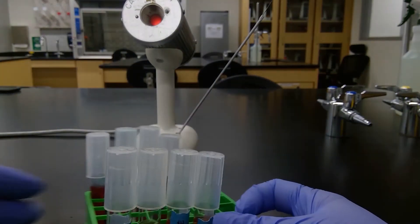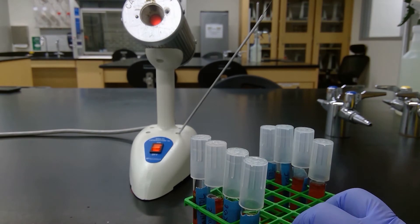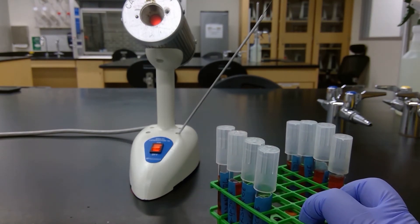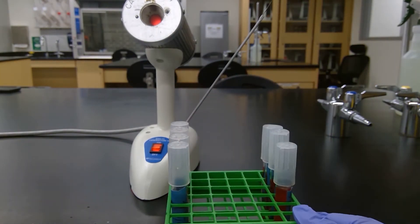Now we've inoculated all of our tubes. We'll put them into the incubator for two days at 35 degrees Celsius, and then we will be back to observe our results.